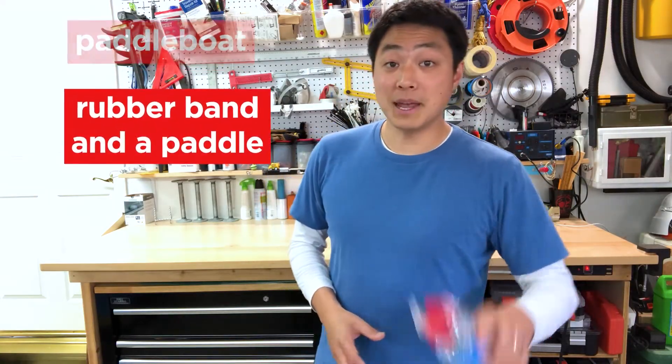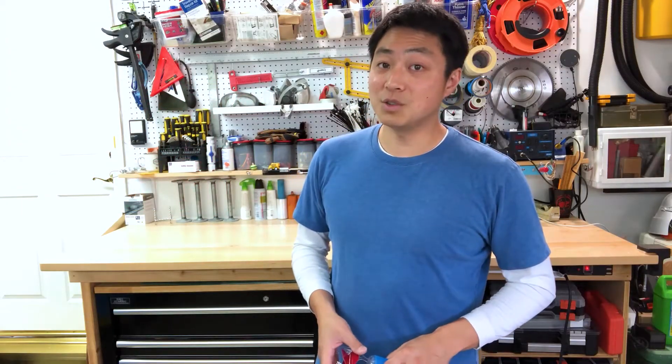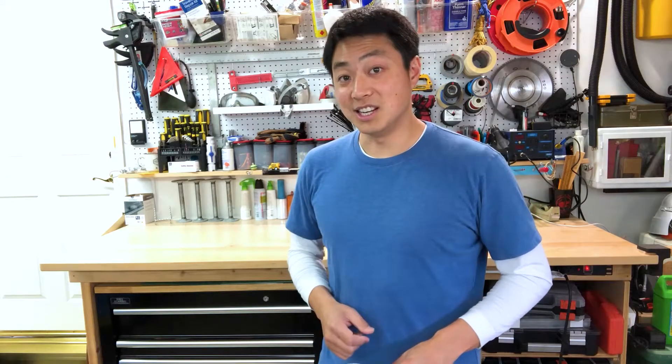Today we're going to be creating a paddle boat that uses a rubber band and a paddle to create thrust. But before we begin — adults, since this activity involves the use of rubber bands and water, please make sure your kids are properly supervised.